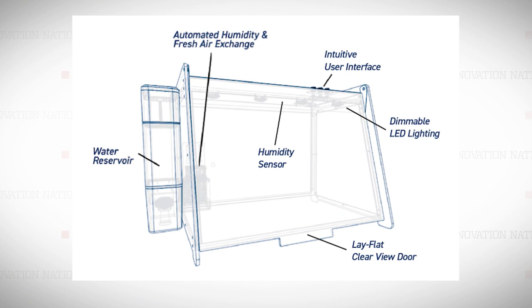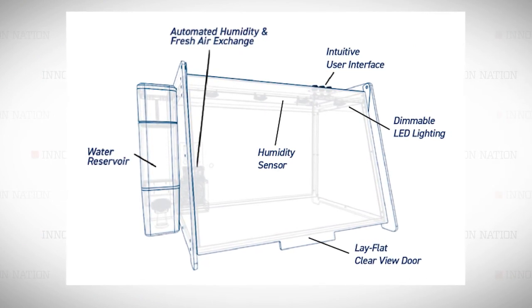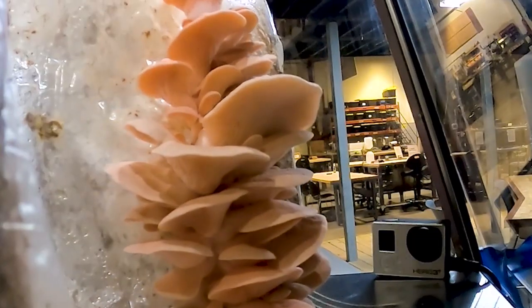What are the core components of Mella that are absolutely necessary for it to function? It really comes down to the three things mushrooms need in order to grow properly: fresh air, the right humidity, and lighting. With automatic LED lighting, humidity controls, and an easy to fill water reservoir, Mella creates the perfect environment for mushroom growth.